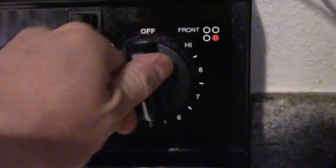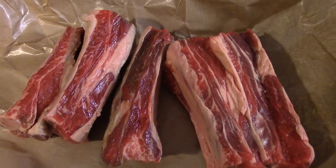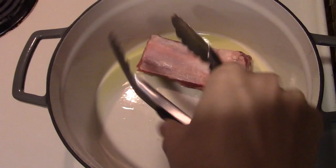To make these delicious braised short ribs, first set your oven to medium-high heat. Drizzle olive oil into a cast iron pot, which is essential. You can buy cast iron pots at most retail stores, FYI.